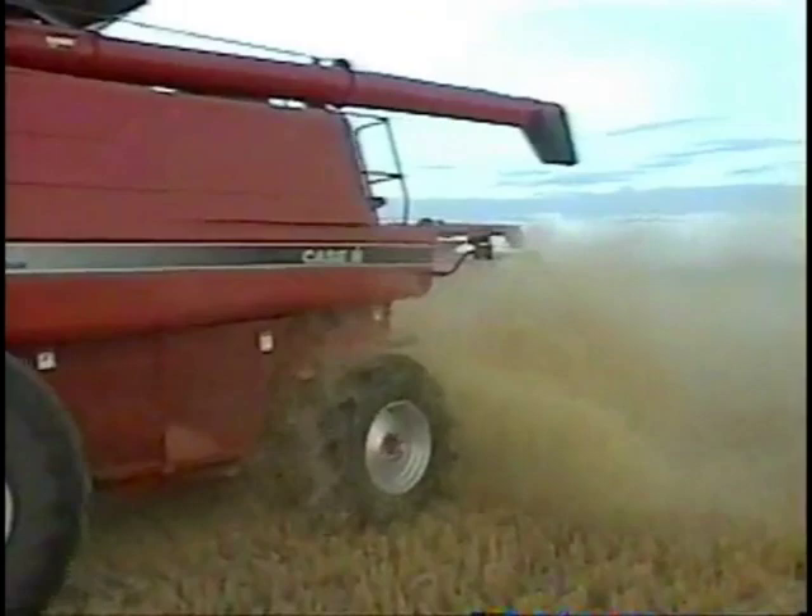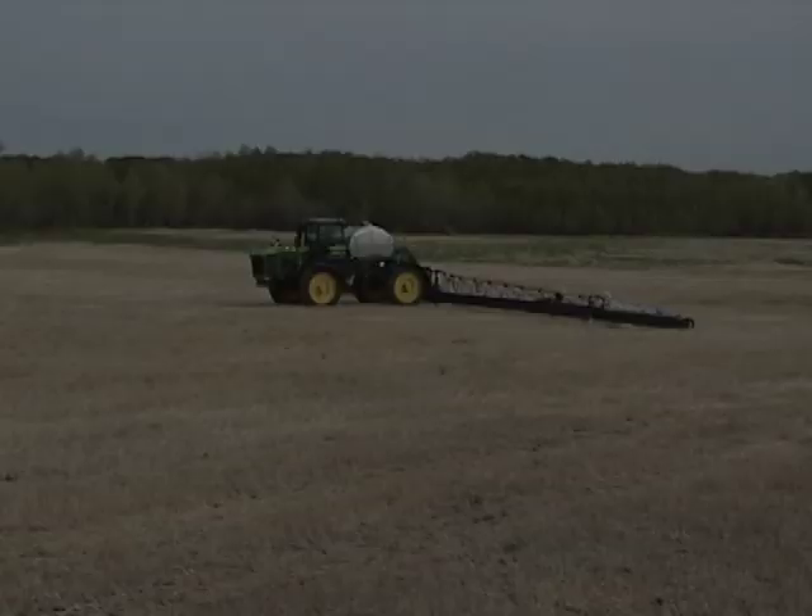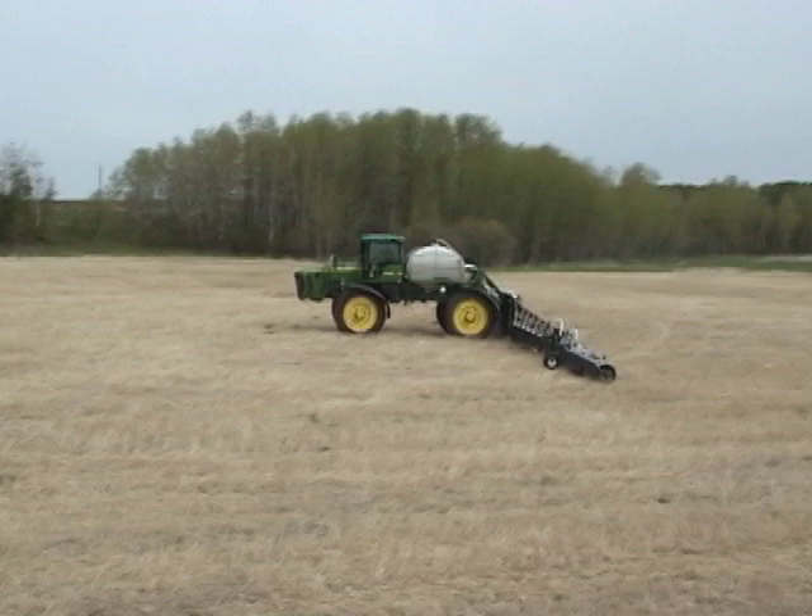Smooth rolled fields also improve spraying operations. Reduced boom bounce improves boom durability, gives better application, and smooth fields let the operator run quicker with less fatigue.